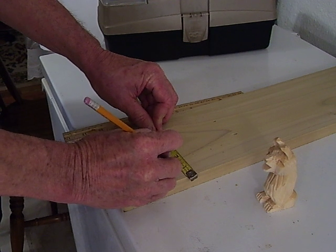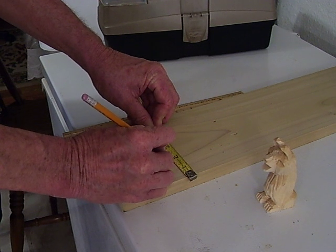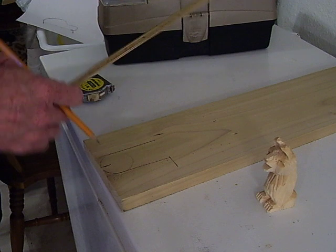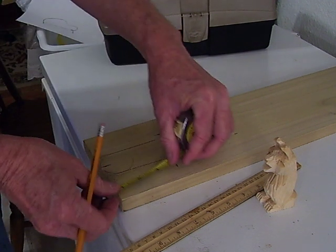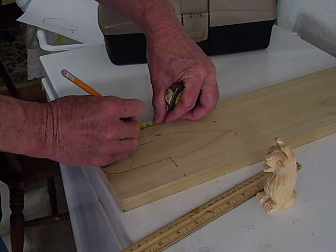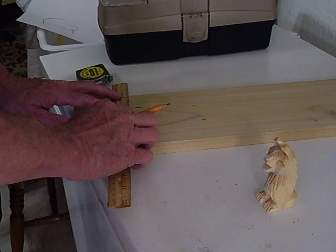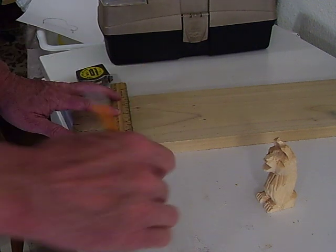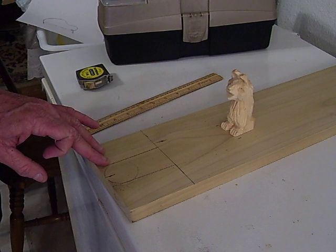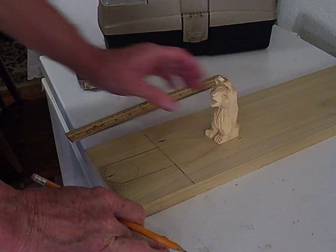Now we're going to come over with the ruler. From the 2 inch mark, we're going to come off almost 3 quarters. Actually, we're going to go all the way across. So let's come up 3 and 3 quarters and 3 and 3 quarters, and draw our line from here — just draw it across like that. We're going to use this whole thing as our palette.